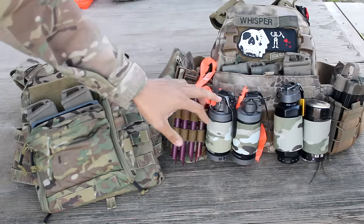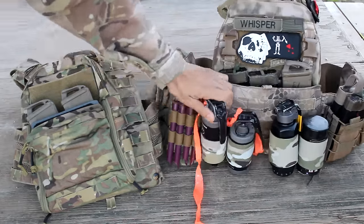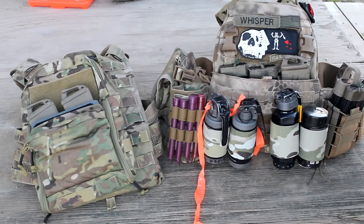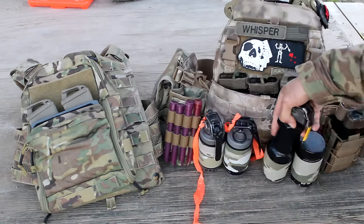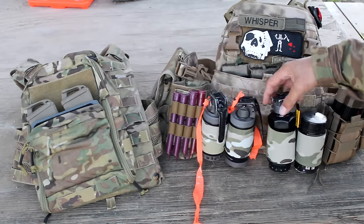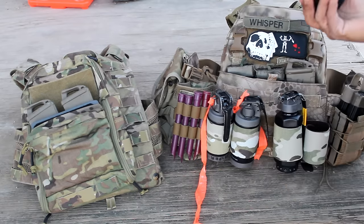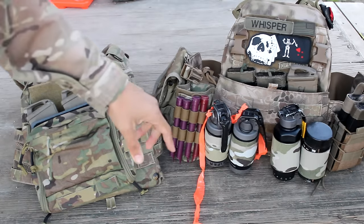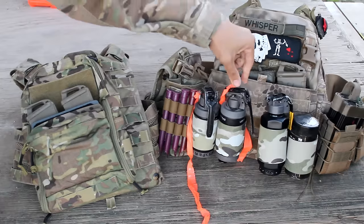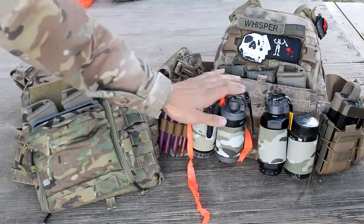We also have the banger holsters over here and they work pretty well — really easy to do one-handed. I played with it all day today. Even the little grenade ones shaped like a pineapple will work in there. You can see the EG18 here works in there real good one-handed. You can also invert these if you don't have the spoons — you can pull them from the bottom and have no problem.